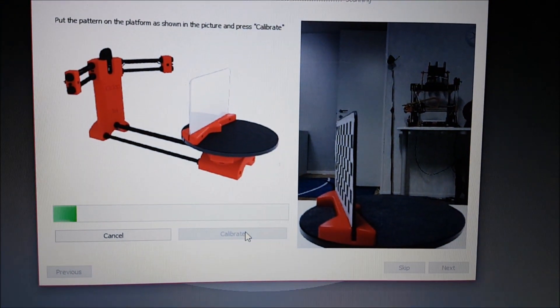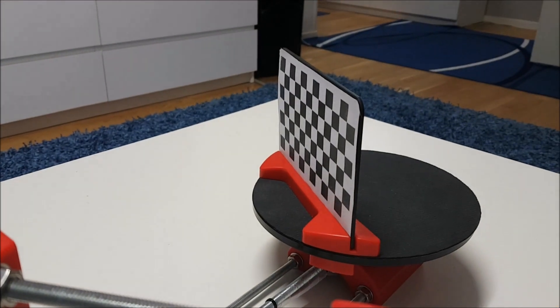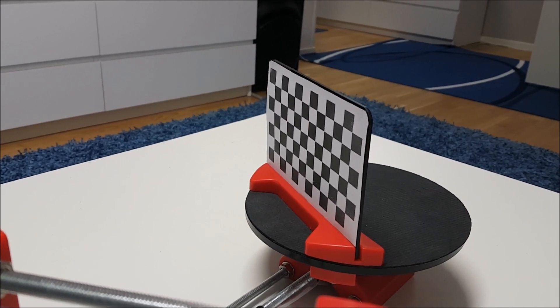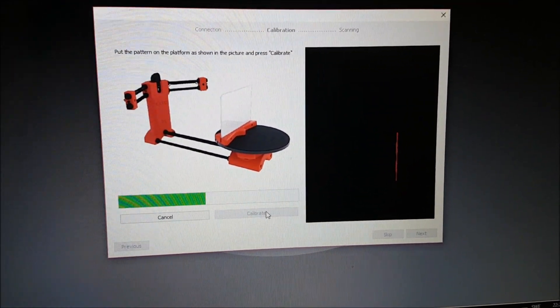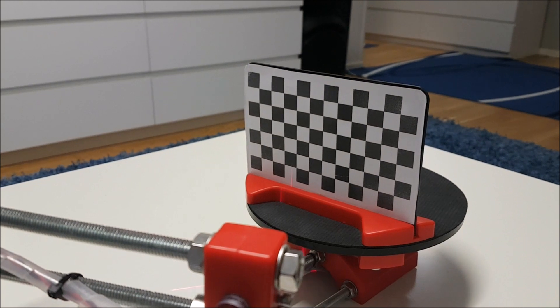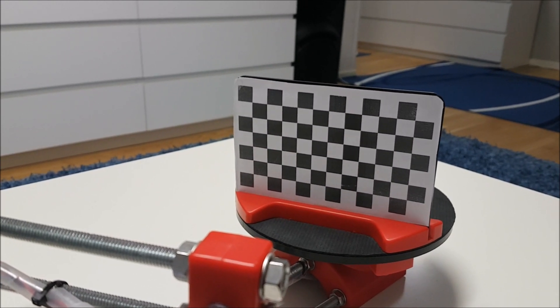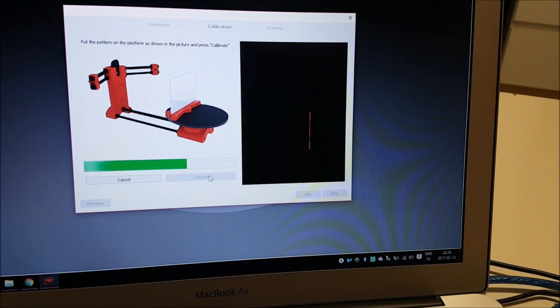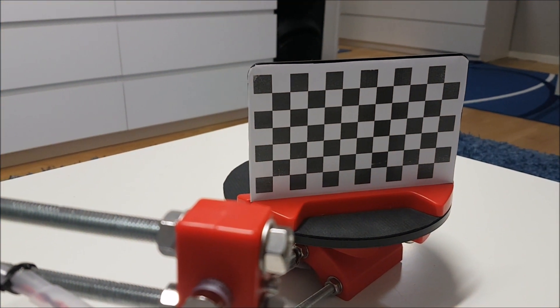Now we're waiting for the calibration to complete. Still going...